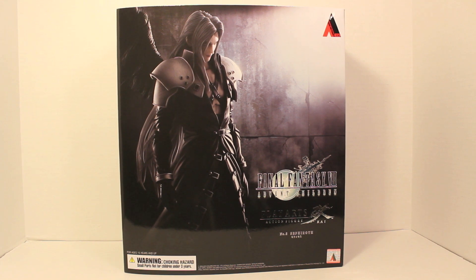What's up, YouTube? It's your boy TheMadWolf, doing another figure review, and this time on the Play Arts Kai Final Fantasy VII Advent Children Sephiroth. I've been really, really looking forward to getting this figure ever since I reviewed the Cloud figure.